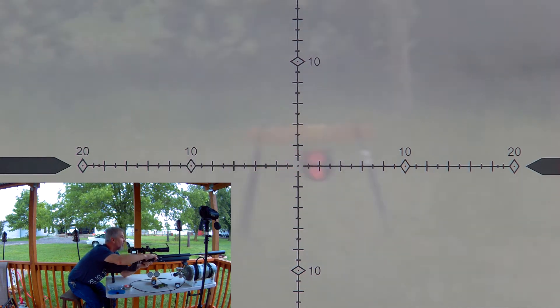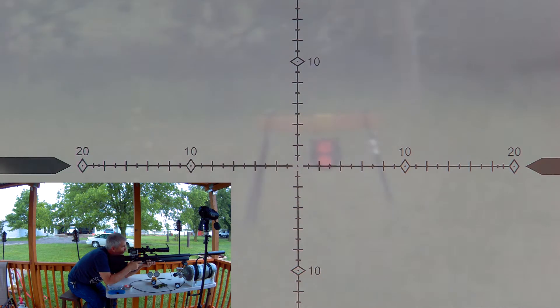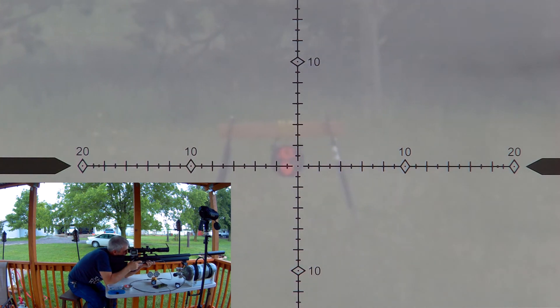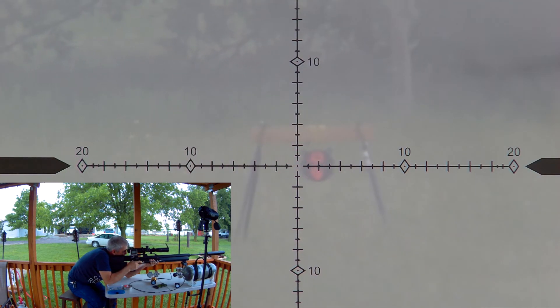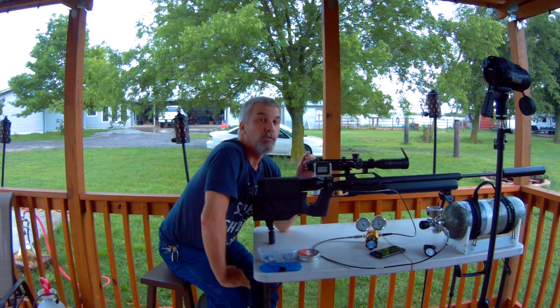So, let's get started. That's 5 out of 5 at 255 yards, shooting at 2800 PSI.